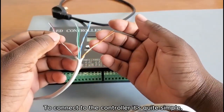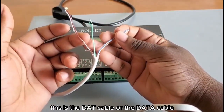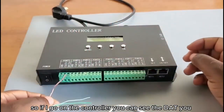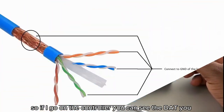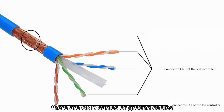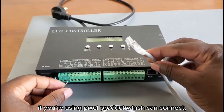To connect to the controller is quite simple. This is the DAT cable — the data cable. You need to connect it on the DAT port. If you go on the controller, you'll see the DAT connection point. Yellow, blue, and green wires are GND cables — ground cables — so you need to connect those on GND.